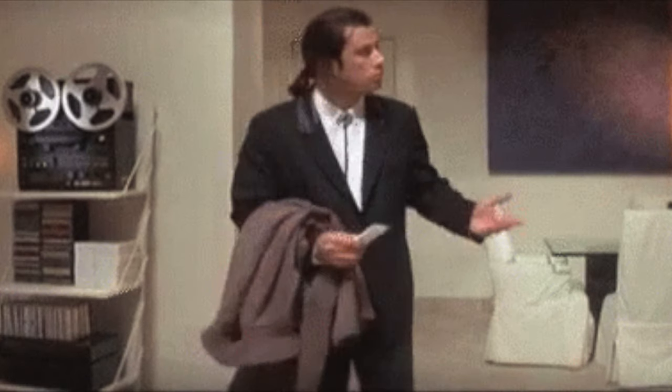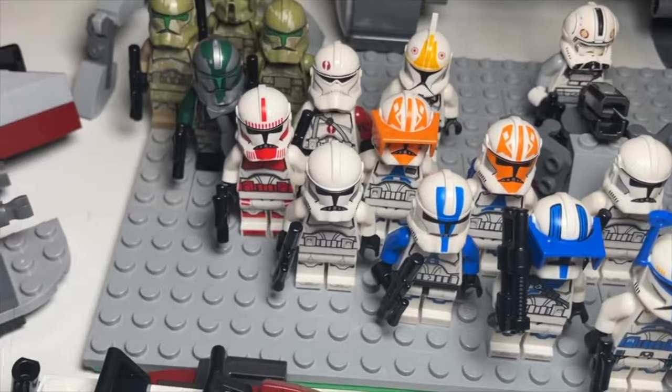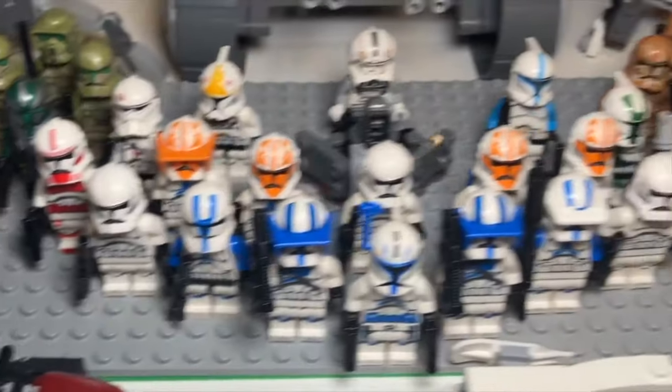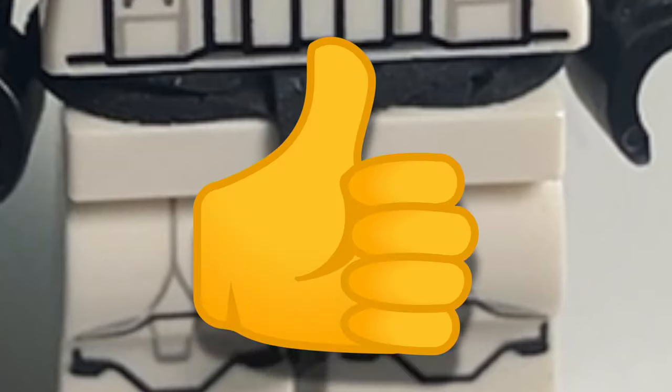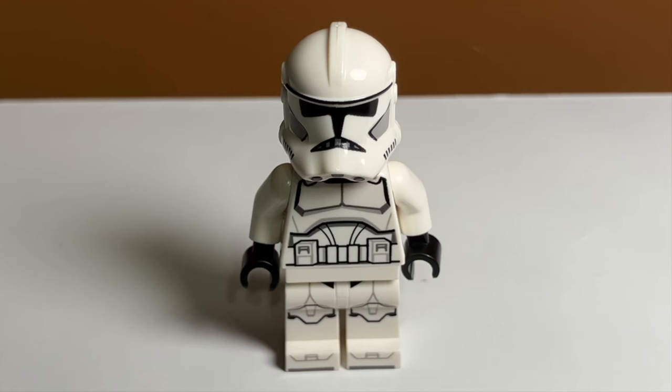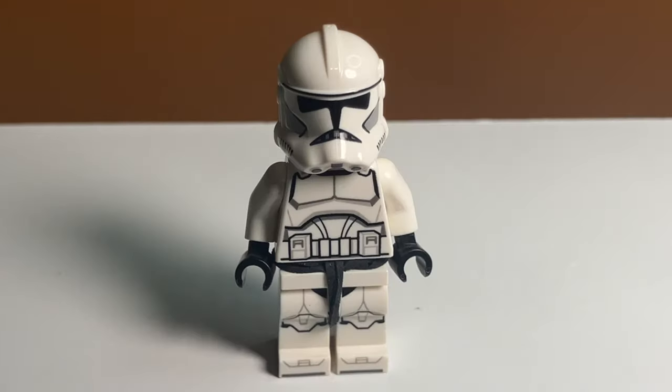An easy way to fix this would be to just throw the older legs on the newer LEGO clone trooper, but if you don't have those, that's where the LEGO rubber band comes into play. Yes, they make LEGO rubber bands, and if you don't have one you can just use a normal black rubber band. Grab the clone's legs and wrap the band around them — you can also wrap in between the legs for an even better look. Put the torso back on and voila, now you have an even more accurate clone that still keeps the awesome leg piece.